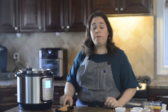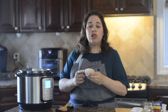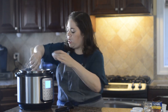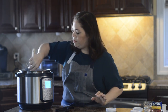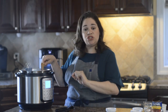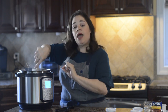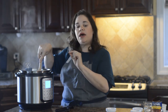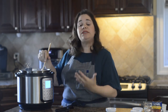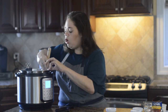So now there's no more pink color in the ground beef, and I'm going to add two cloves of minced garlic. I'm going to let that sauté for 30 seconds — you don't want to sauté it too long or it'll burn. Every time I'm stirring, I'm making sure to scrape the bottom of the pot, because if there's anything stuck on the bottom, any brown bits, that's what will cause the Instant Pot to get a burn notice. So always scrape it.